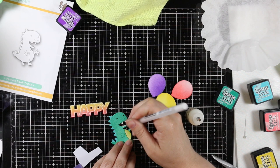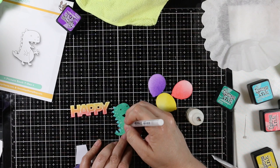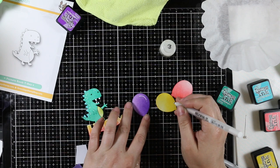Using foam tape gives me the flexibility to place him wherever I want. After adhering everything, I took my white gel pen and added a bunch of little dots and highlights to give him more character. I also added gel pen highlights to all three balloons to give those that little extra bit of character as well.